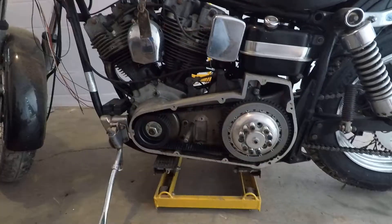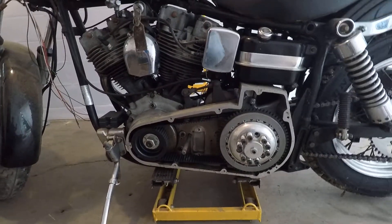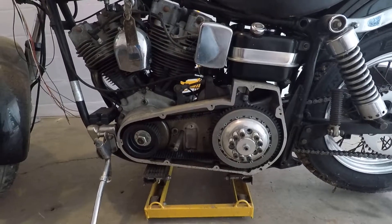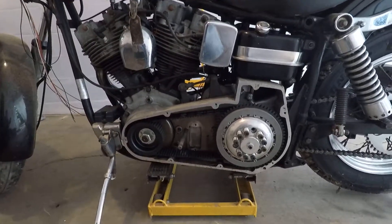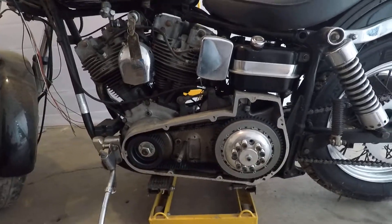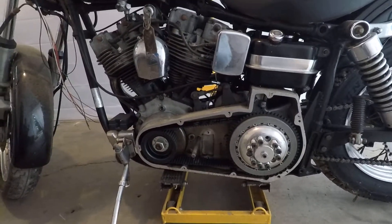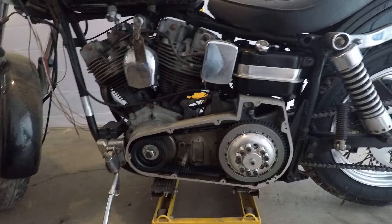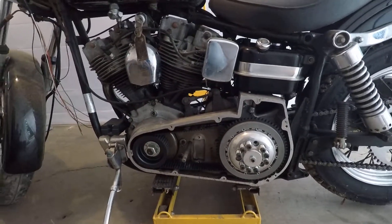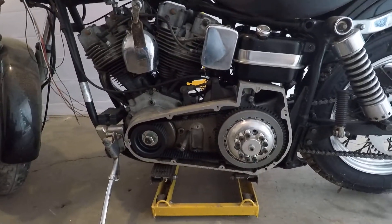That will tell me the extent of the repairs I need to make. My goal is to get it running again and then determine exactly what I want to do — whether that's a total restoration or just getting it running good enough to actually sell it. I've got a bunch of rebuild stuff for the brakes, forks, electronics, and wiring that was starting to get crummy. So I'm gonna make it rideable, determine how far I want to go, but this is my next project.